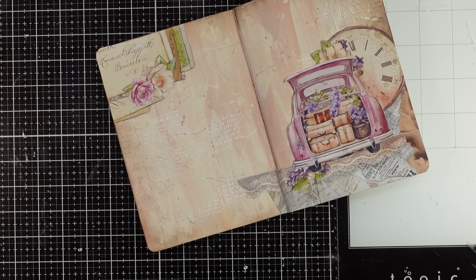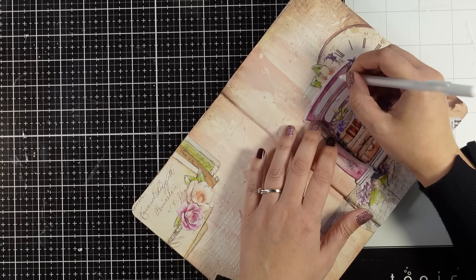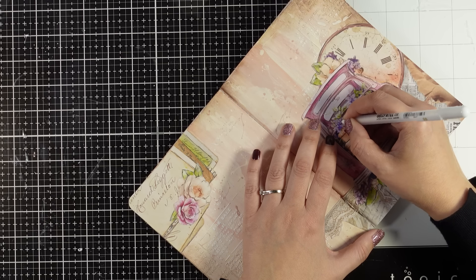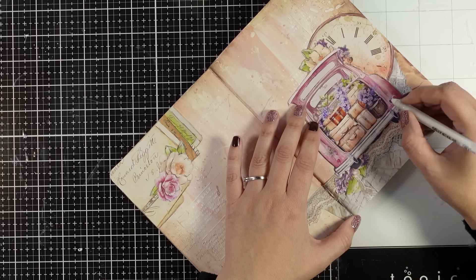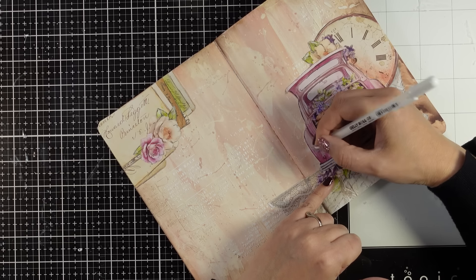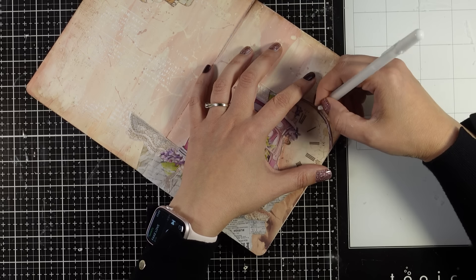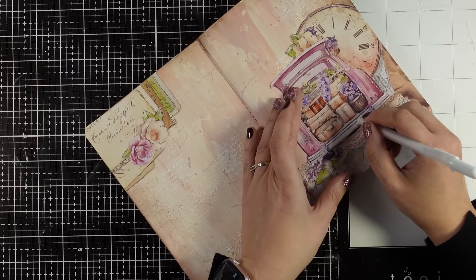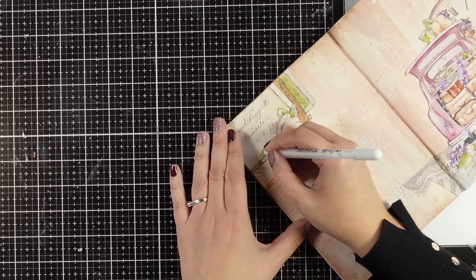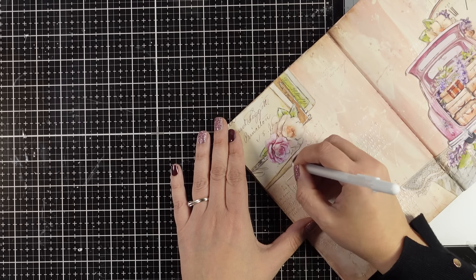And of course if you follow my art journal videos by now you know what I'm going to bring next — my white gel pen to add some highlights. Again sketchy lines, I'm not going to outline everything, just where I feel it needs a little bit of highlighting: on the leaves, on the flowers, the petals, pretty much everywhere. Just a sketchy line here and there really makes a difference. I absolutely love this look; I feel like it is more whimsical and it is one of the techniques I cannot go without on my projects. By the way I'm using a Jelly Roll — I usually go with the number 10 Jelly Roll because it is quite thick, but this one is an 8 because my 10 was not working. I find that Jelly Rolls are the most trustworthy white gel pens in the market.